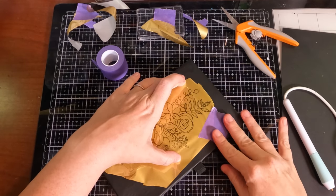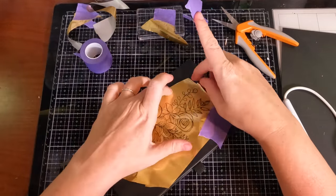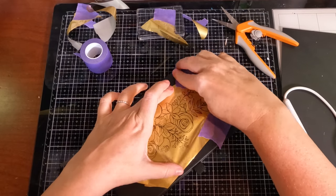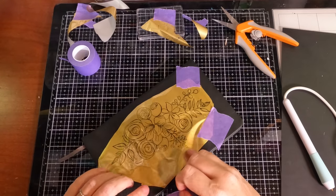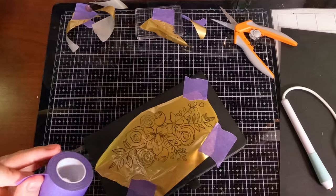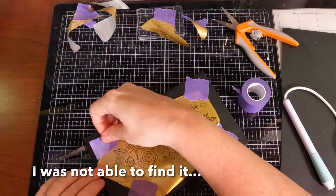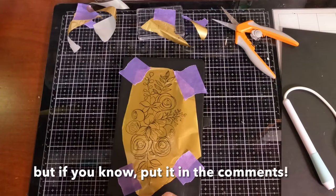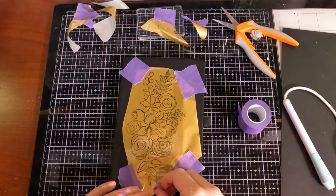The stamp set I used is an old one from Simon Says Stamp, one of my favorites that I use all the time — the sentiments are just beautiful. I don't remember exactly what it's called, but I'll see if I can find it. Sometimes you can find old stamp sets on eBay or elsewhere. Even though it was a stamp of the month, I think they may have also released it as a standalone.